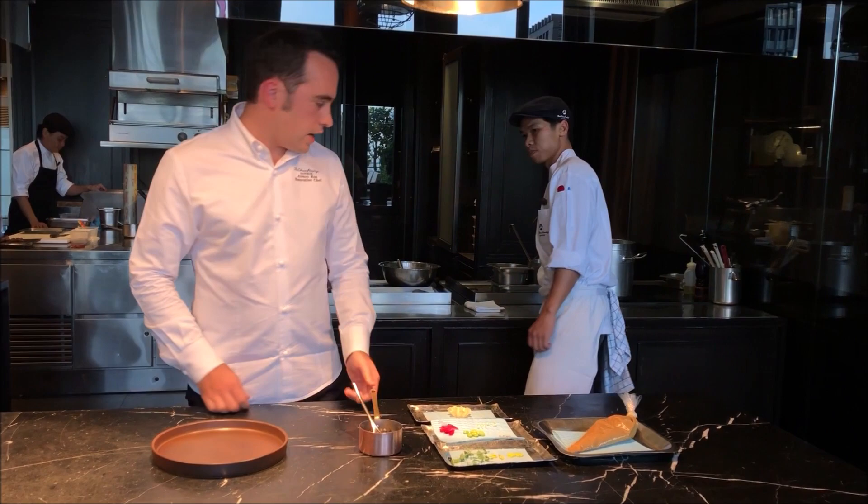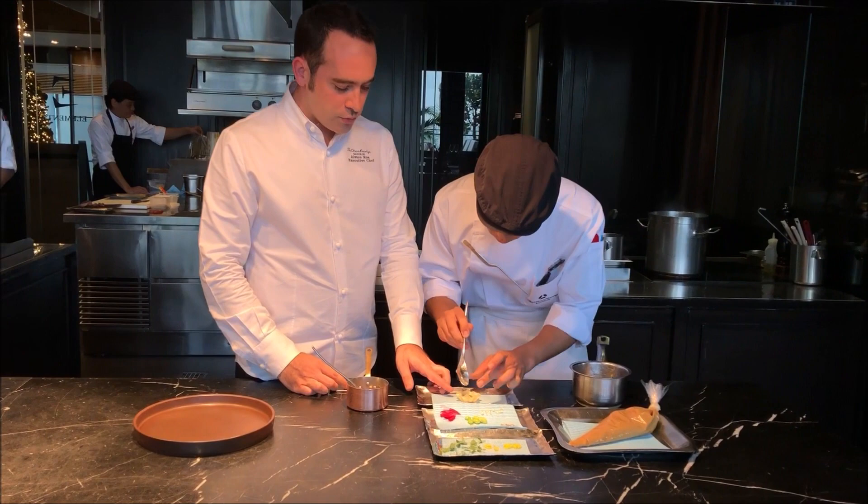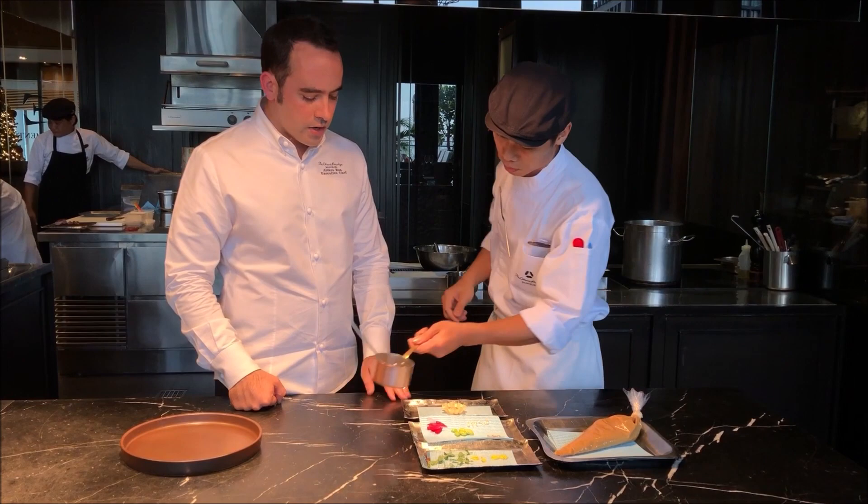We will start with the brick dough. Goyo here is one of our sushi chefs and he's going to be very fast with the plating. First we take the brick dough, put a little of aubergine purée on it, then place it in our soup and take them out like this.